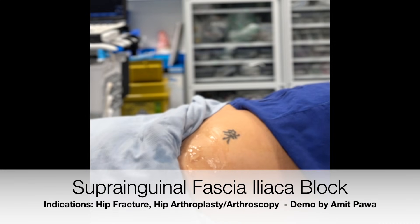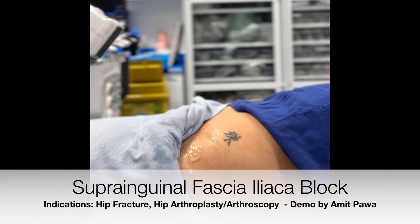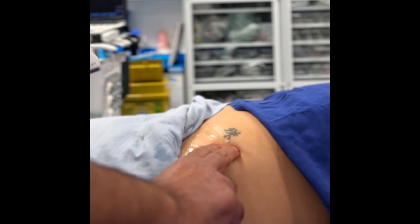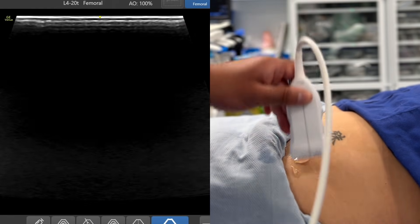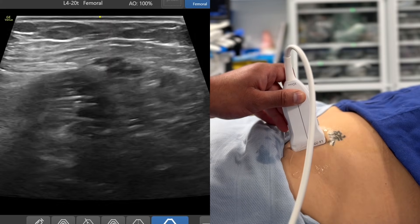Hello, my name is Amit Power and I'm going to show you how to scan for the suprainguinal fascia iliaca block. We've got our model lying supine here. That is cephalad, this is caudad. If I put my fingers over here, I'm palpating over the anterior superior iliac spine. For a suprainguinal fascia iliaca block, I'm going to place my probe directly over the anterior superior iliac spine.